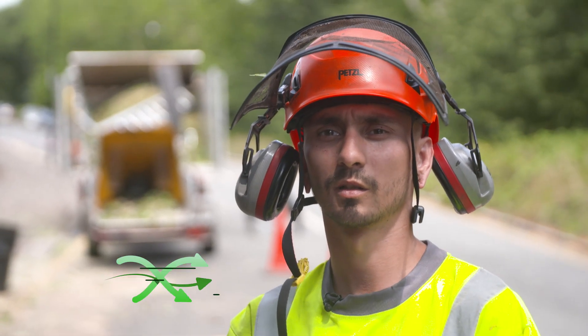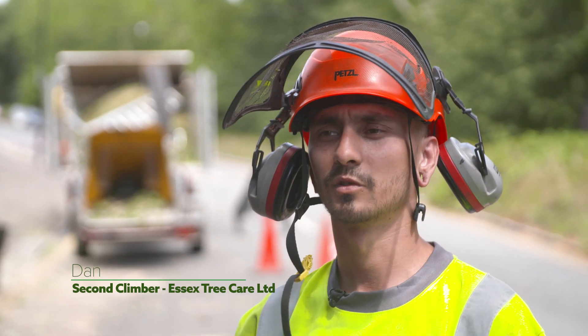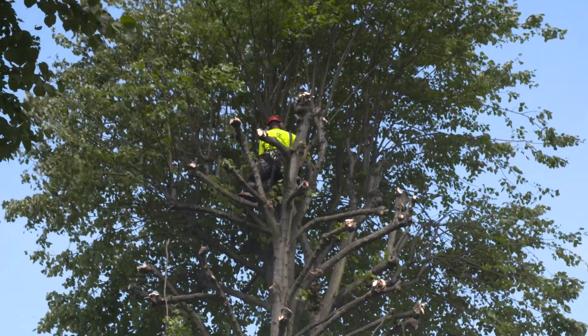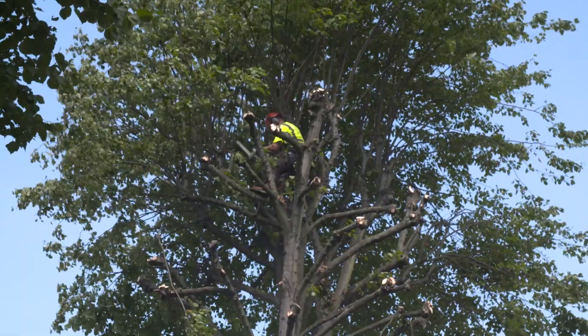Hi, I'm Dan. I work for Essex Tree Care. I'm here with G and we're here doing re-pollards on lime trees in Leytonstone, Wolfenstone.